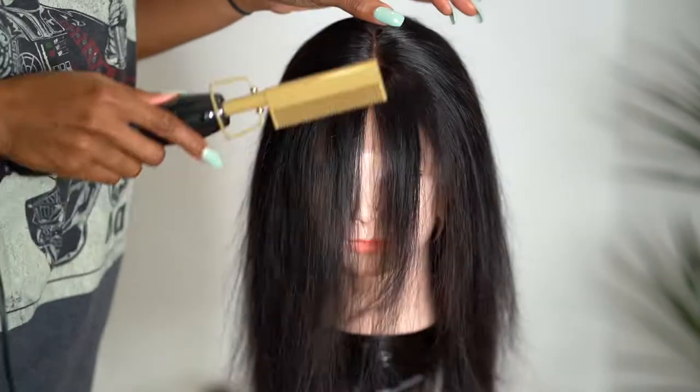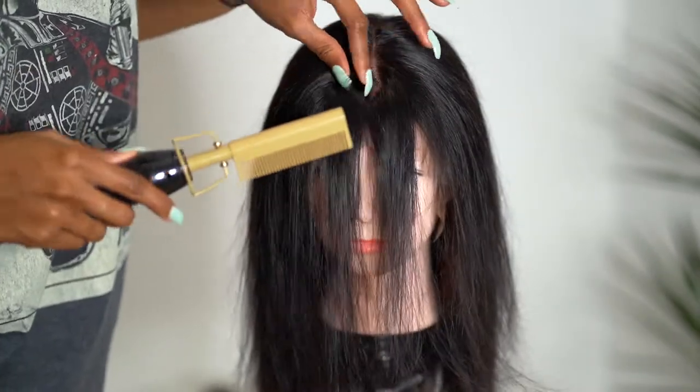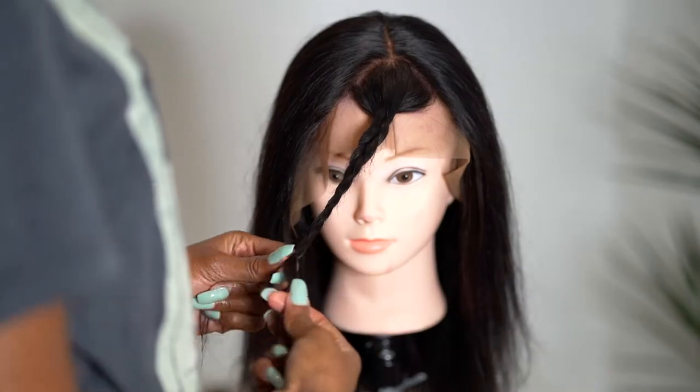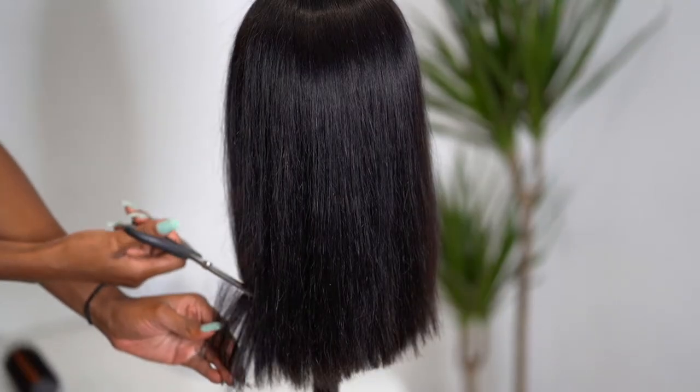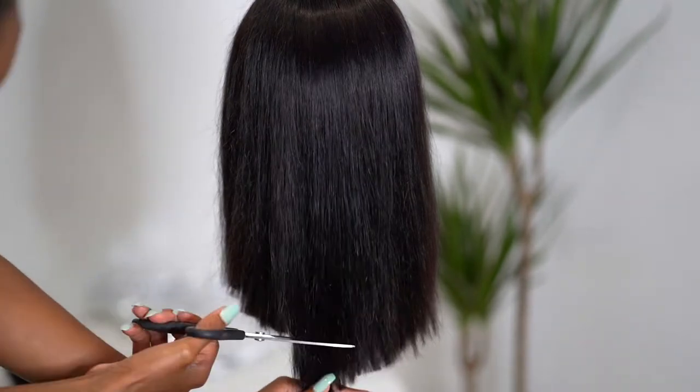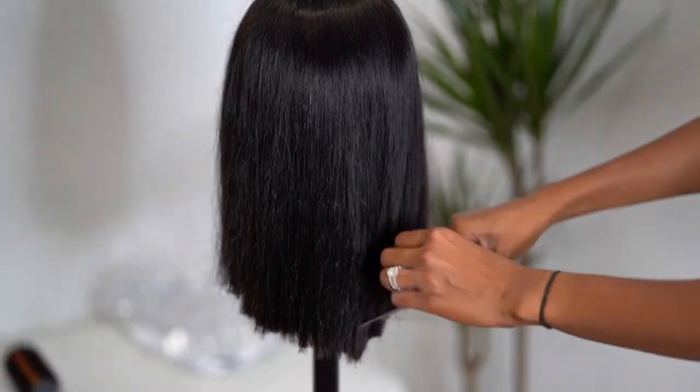After that, I did an optional step to separate out my fringe — you can do this at the end, but I just tucked that away. The next step is the cutting, and this is obviously the most important step. The first thing I did was do a longer cut before measuring.